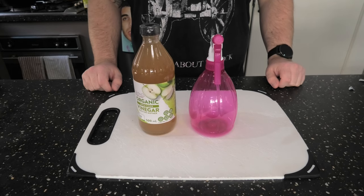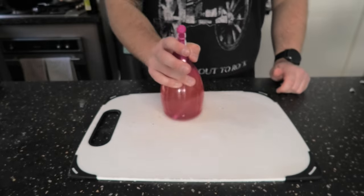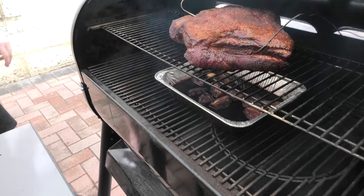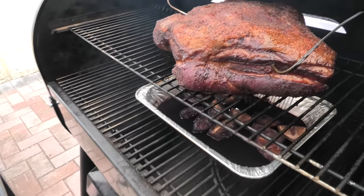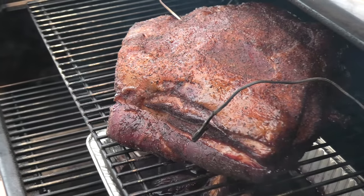We're going to be spritzing this hourly with a combination of water and apple cider vinegar. Coming along nicely — look at that nice red dark color developing, that's what you want to see. Get in there with the spritzing bottle and give it a good spray. Don't be shy.